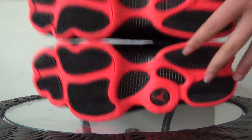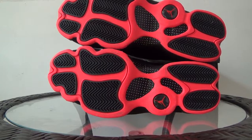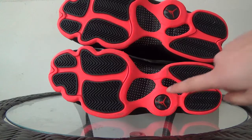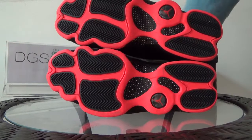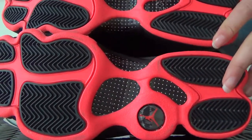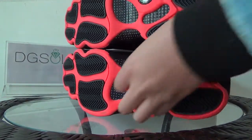Now the last part is the bottom. Look at the bottom — it is red, red with black. Here you can see the red Jumpman logo. And a special part here in the middle is the carbon fiber. You can listen to the sound — real carbon fiber. It is very good quality.